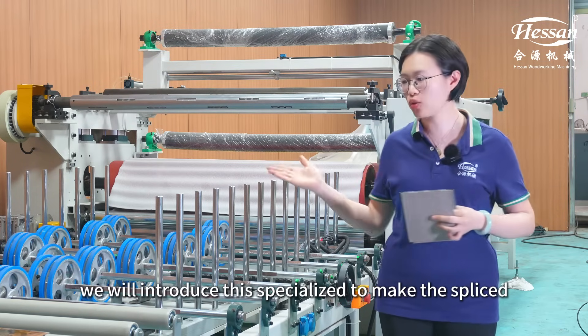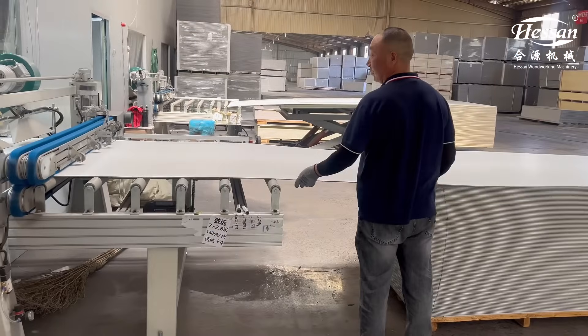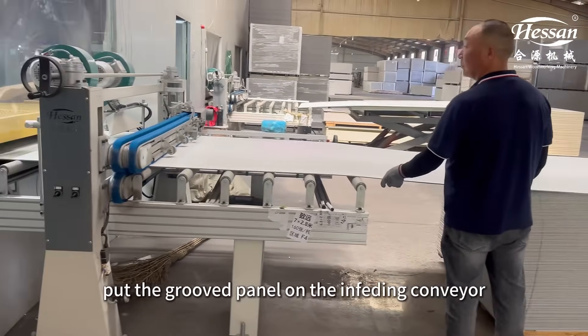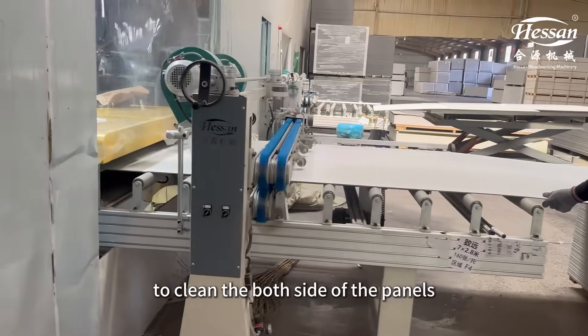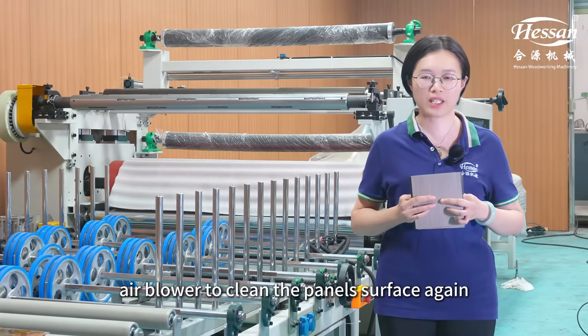Today, we will introduce these special lines to make the Sprite Wrapping Panel. At the beginning, put the groove panel on the infilling conveyors. First, an anti-static cleaning machine cleans both sides of the panels. Second, an air blower cleans the panel surface again.